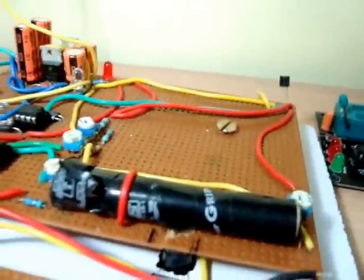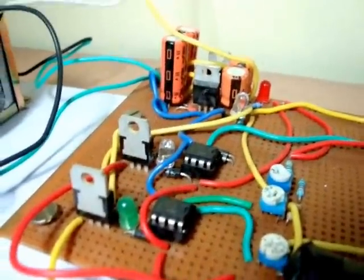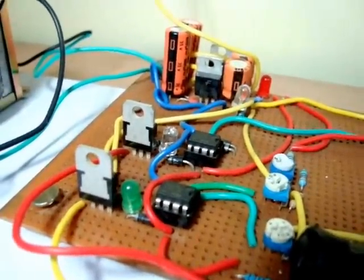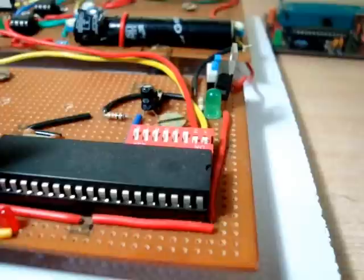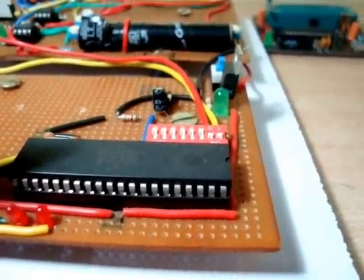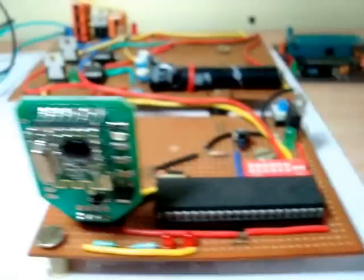The signal from both sensors — smoke and temperature — goes to the op-amp ICs. These two op-amp ICs, along with two regulators, convert the op-amp output to a TTL-compatible signal. That TTL-compatible signal is then fed to the microcontroller, which receives those signals and converts them to serial data.